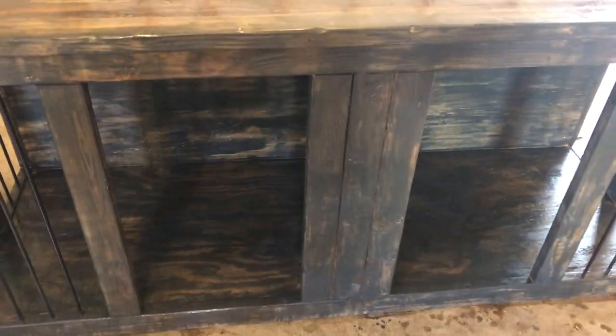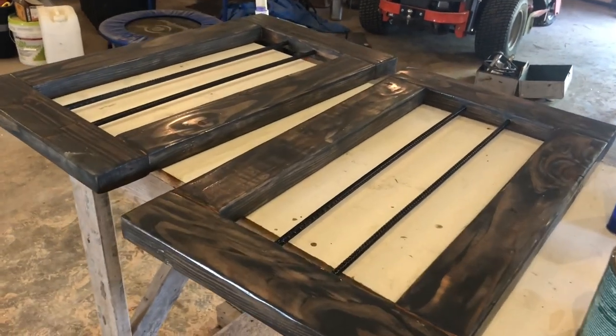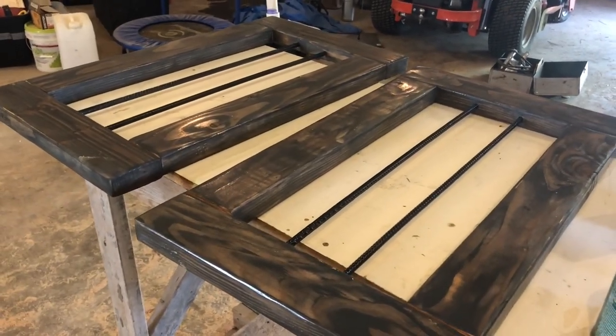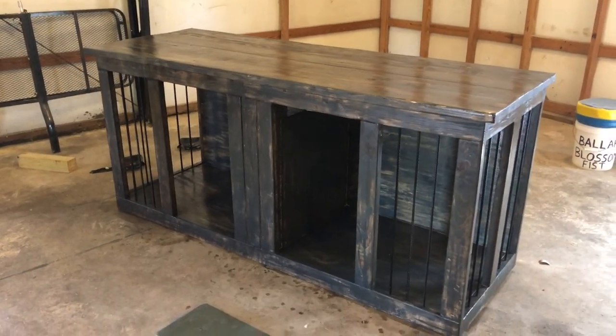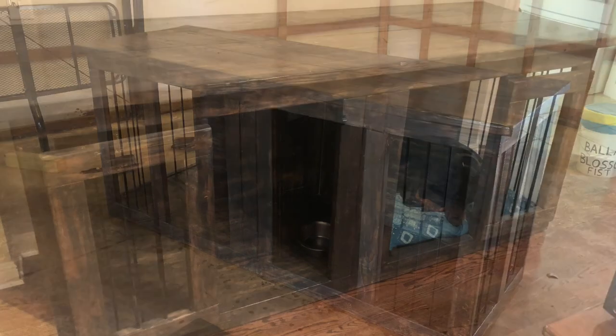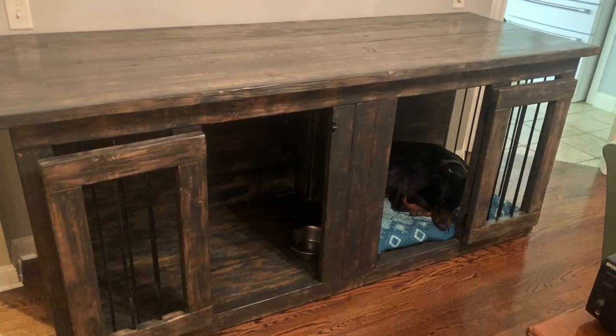The last thing is to install the hardware and get the two doors on, then let it dry for a day or two and let the polyurethane smell air out before bringing it into the house — I don't want to bring it in stinking like polyurethane. And here's the finished product — the dogs are already loving it.